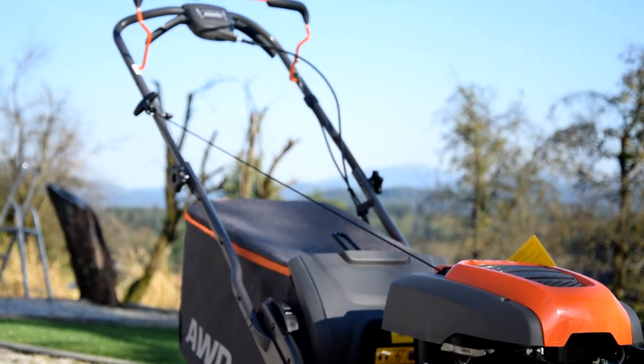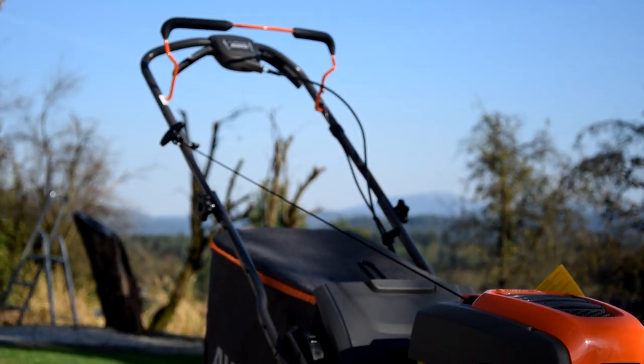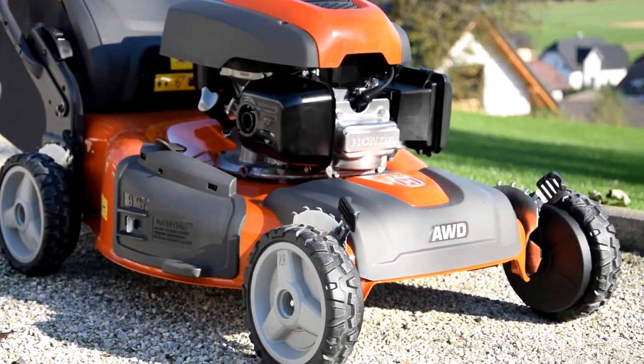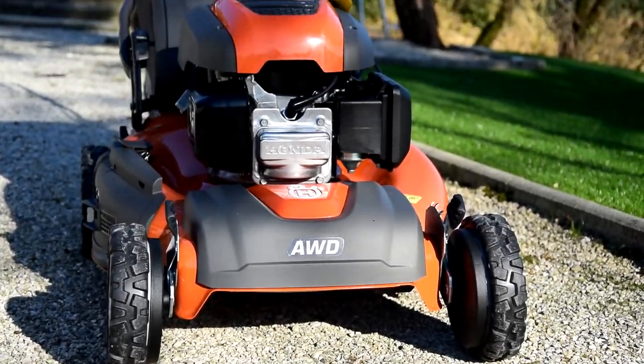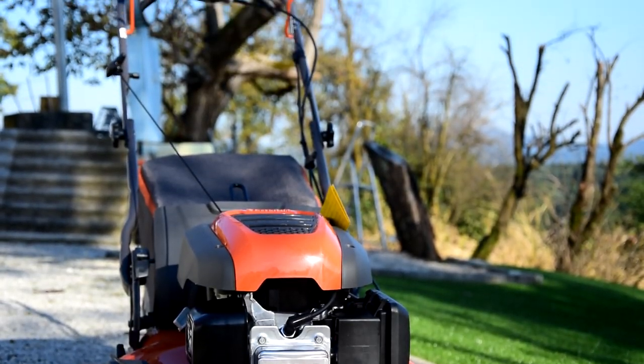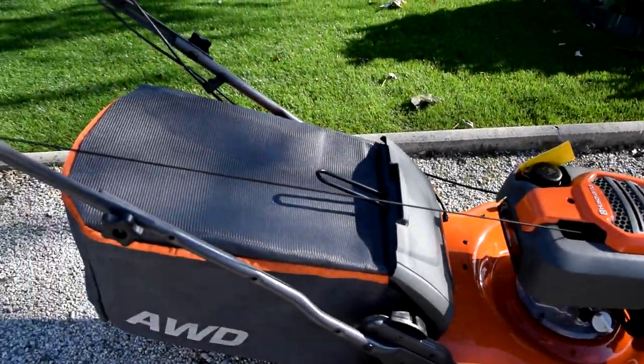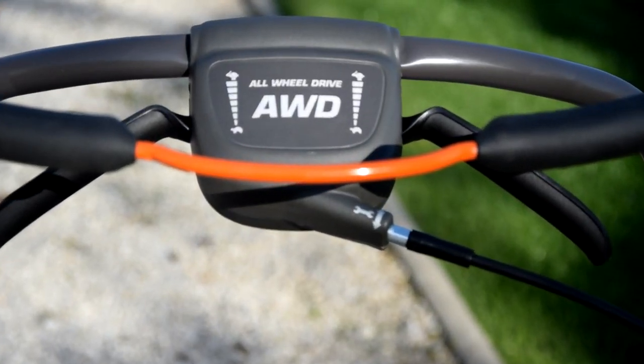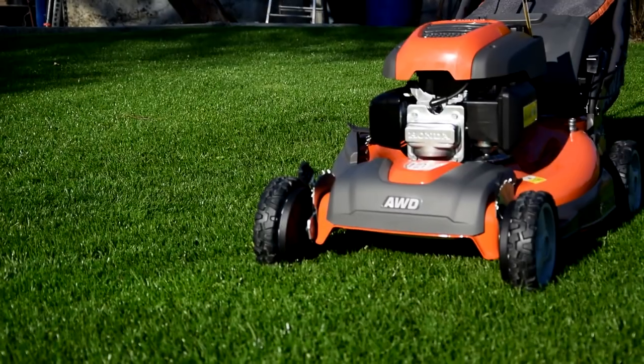Today I'm reviewing a Husqvarna LC356 all-wheel drive. This is an efficient mower with a basket and a unique all-wheel drive system, especially suitable for large gardens with slopes or for less commonly mowed surfaces. Due to the all-wheel drive technology, it is also suitable for mowing hills.